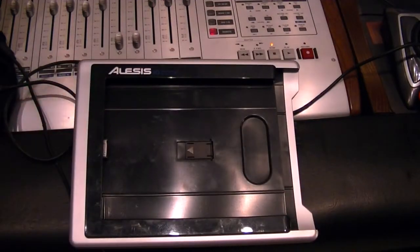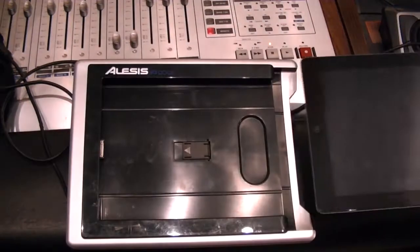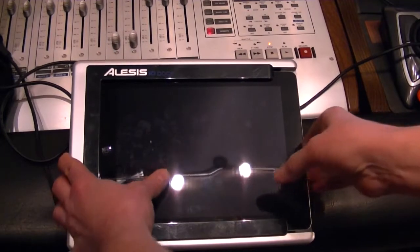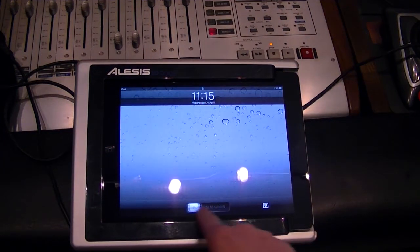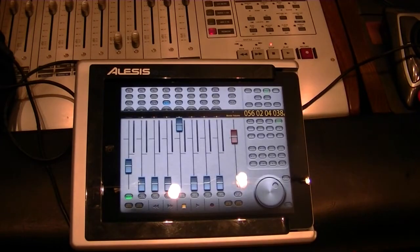Let me show you the docking procedure. All you do is take your iPad, slide it into the sled, and dock it. That's all there is to it. Then you fire it up and up comes what it is you want to do — and there is your control surface.